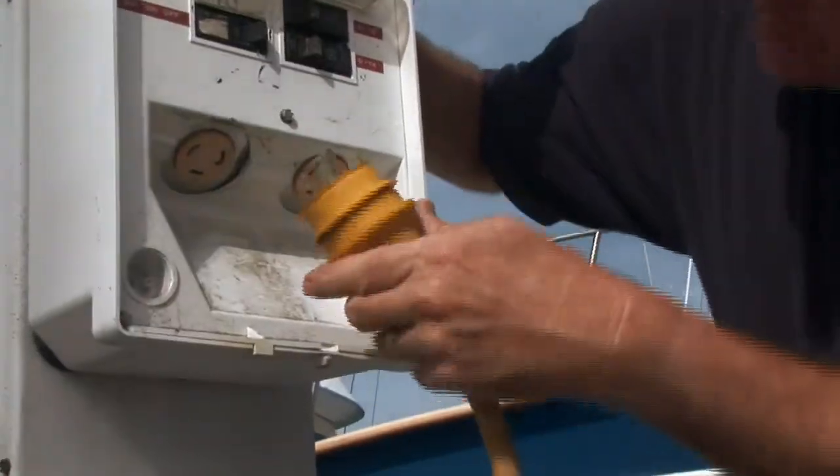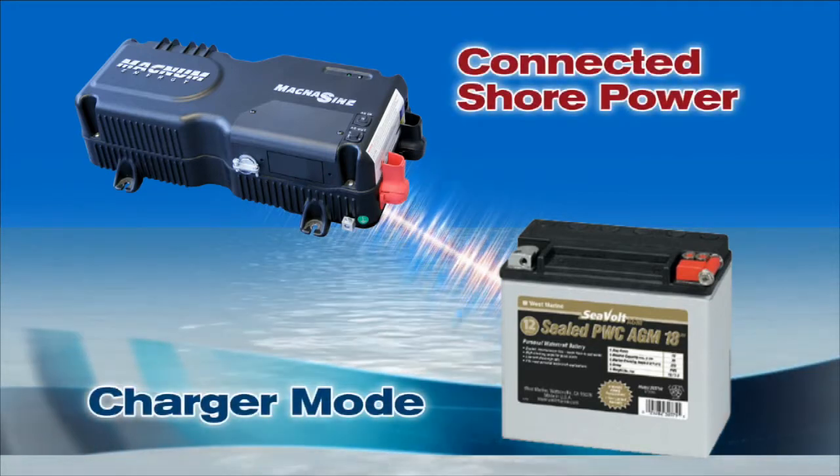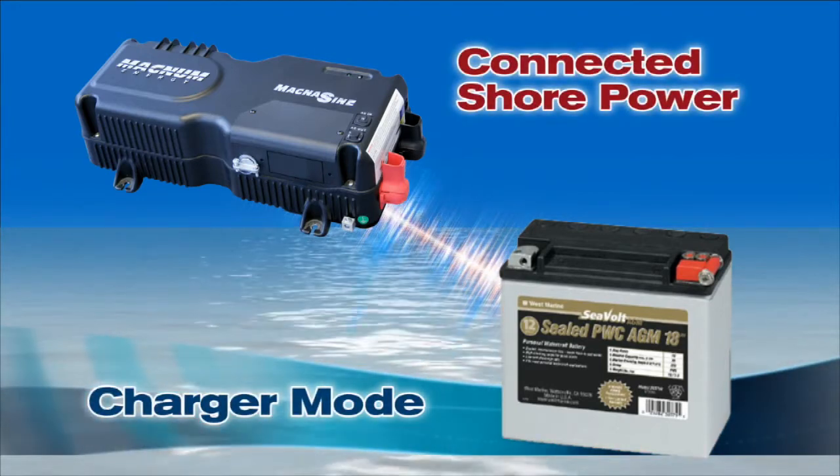And what happens when you return to the dock? As you might guess, the shore power cord is reconnected and the charger starts up again. Your batteries get completely charged so that you're ready for the next weekend. And this is completely automatic? Absolutely. The transfer switch inside the inverter-charger can sense when shore power is available. There is no operator intervention required. That's what's so nice about these products — they do the right thing automatically and combine two really useful products into a single case.